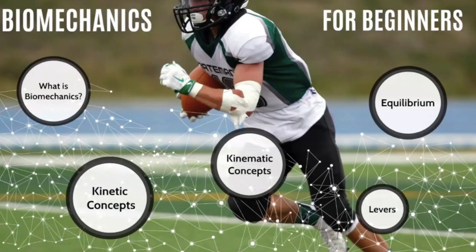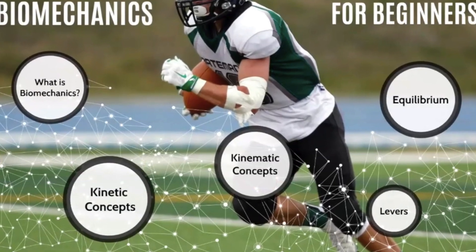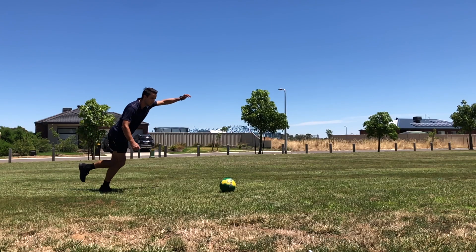G'day everybody, my name is Mr. D. I am a peer attention online video creator and I'm really excited to have you guys join me for this biomechanics for beginners series. This series is going to go through some of the key concepts for biomechanics — if you're in Year 11 and 12 studying this, or entry-level uni, or even just interested in it as a sportsman, athlete, or fitness enthusiast, this is the course for you.